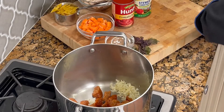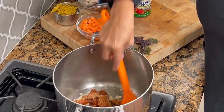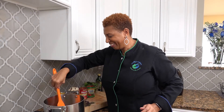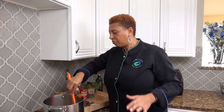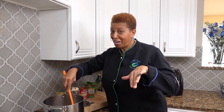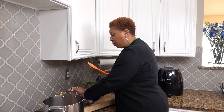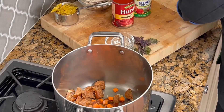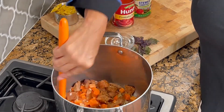Then we're going to put our sausage in. I just want to make sure the onions sweat a little bit. Then we're going to add our carrots and mix that up with our onions and sausage.